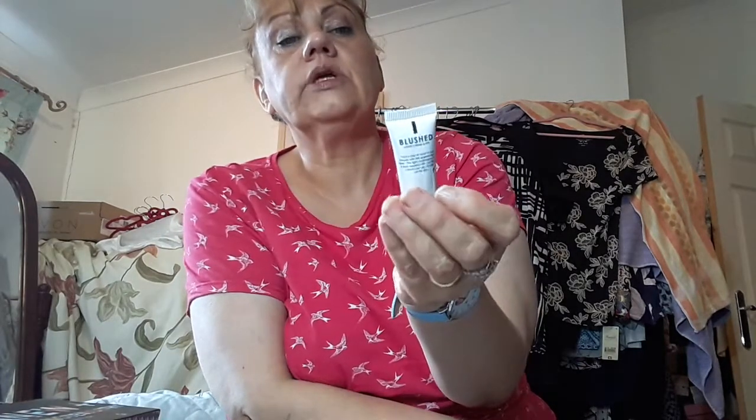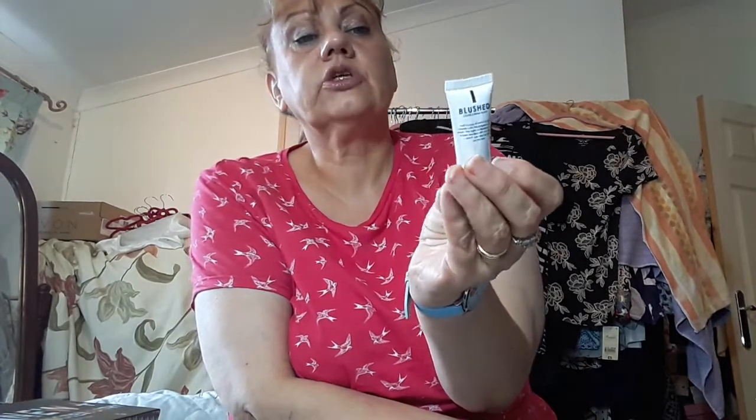And this is an MUA Makeup Academy Blushed Lippwood Cream Blush. Add a pot of colour to your cheeks with this lip-approved Lippwood Blush. The light formula is best applied with your fingertips for a natural flush look. I probably won't use that because these cream blushes just sink into my skin and don't last. So I'll be giving that away.